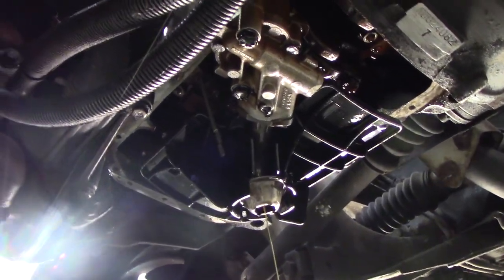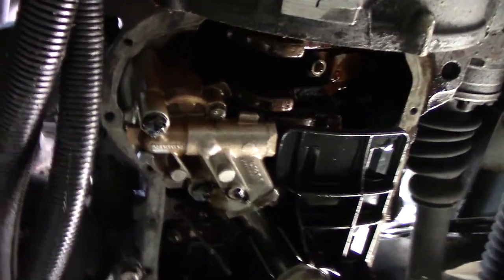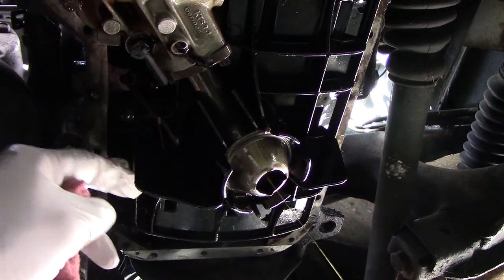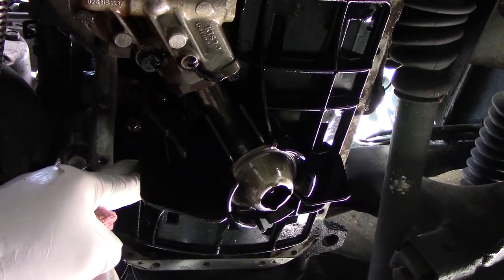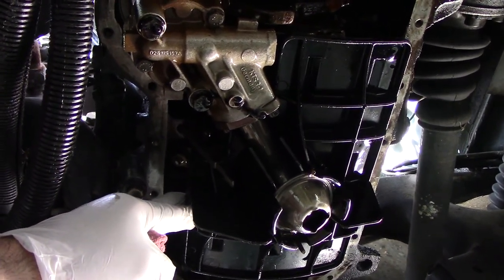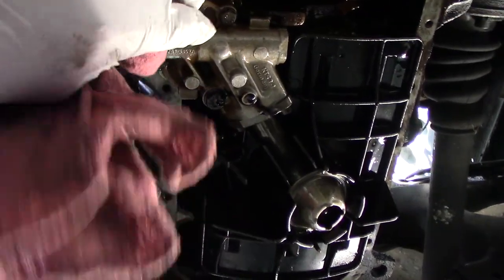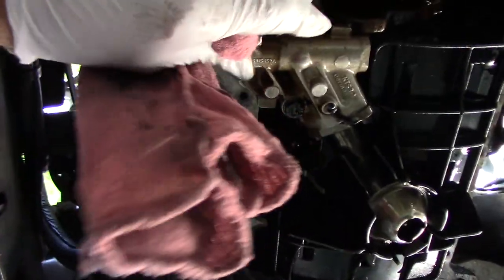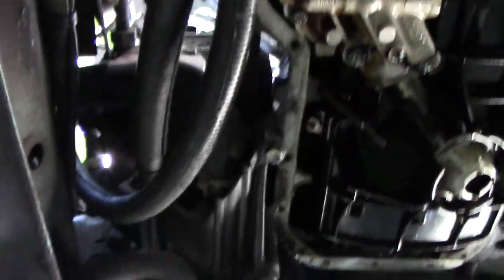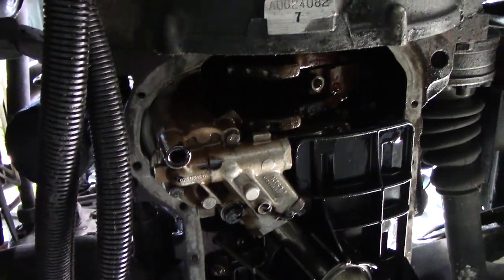Got the oil pan off and there is the oil pump. One thing about this is it has a windage tray kind of thing going on here. It's kind of coming back to me now. We'll see if we can pop that thing off and get it on the new pump. The new pump looks the same and it's not that loose. I've already loosened these bolts — I guess they're M8 with a 13mm head — and they hold the pump to the block.